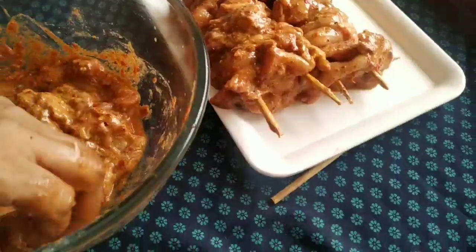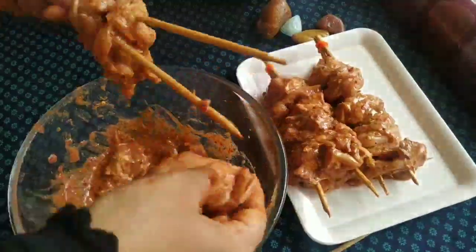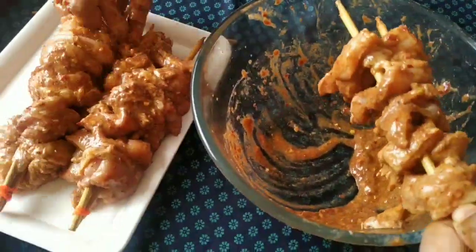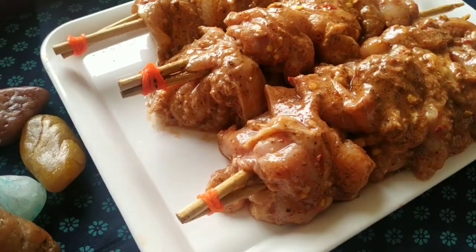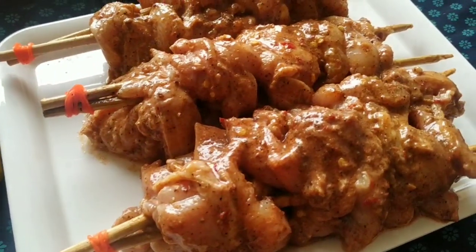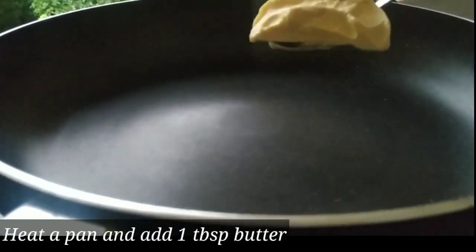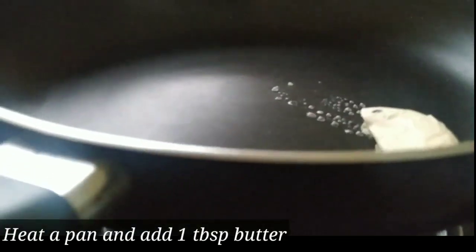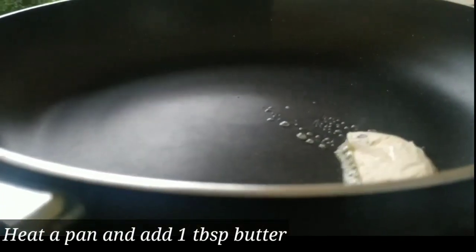I will add the ingredients to the sauce and mix it. We will add a nice flavor to the chicken. We will cook it for 2 minutes. We will add a grill to the kebab, using a pan for grilling. Add 1 tablespoon of butter.